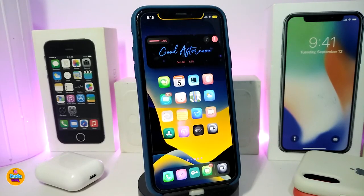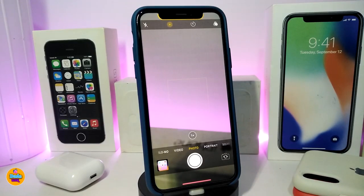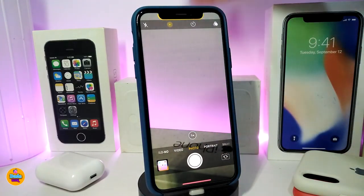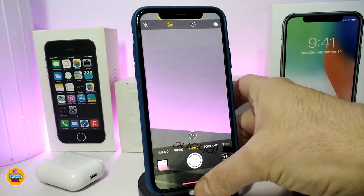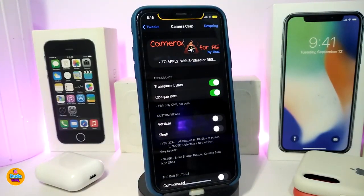Number one on my list is Camera Crop, and this will be for your camera application. If I go ahead and launch my camera, you guys can see it goes from the top to the bottom — you can see every single thing. It wasn't like before with the gap and the cutout in your camera application, but now you can see every single thing in your camera just like that.